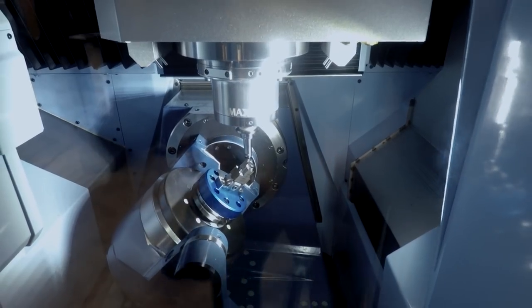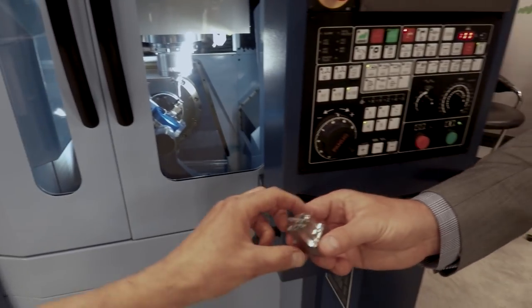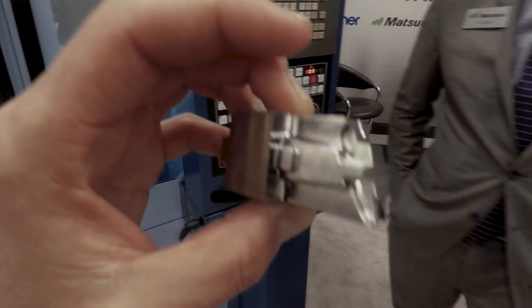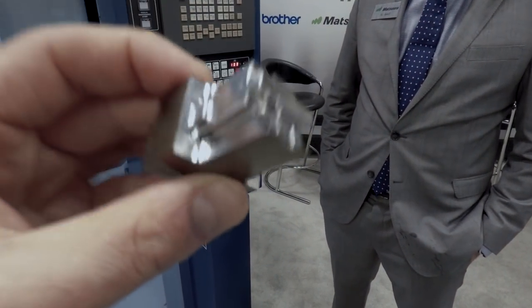This is what we're machining in here — we're air-cutting today, but that's the part that we made. What's the material? It's Stavax, 55 Rockwell. 55 Rockwell — wow. So it's a hard milling application. Very cool.